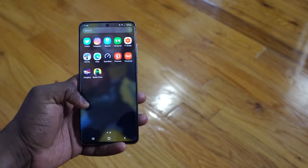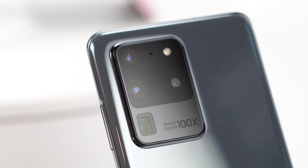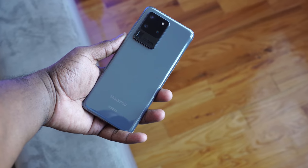Let me know what you guys think. What do you think of what you've seen of the Galaxy S20 Ultra so far? Are you excited about it? Are you okay with picking it up? Leave your thoughts down below, and always enjoy your entertainment.